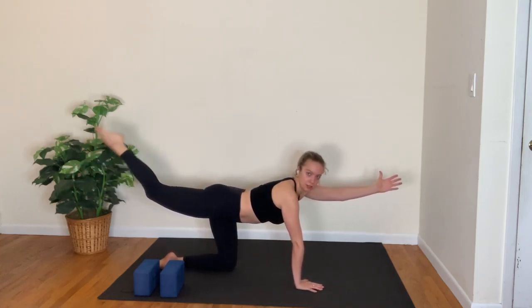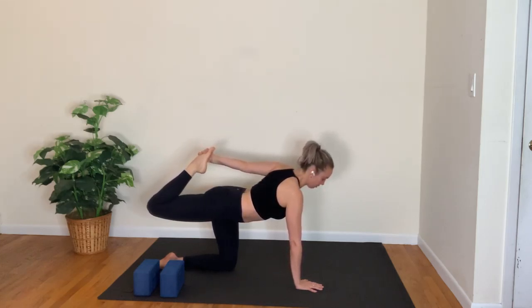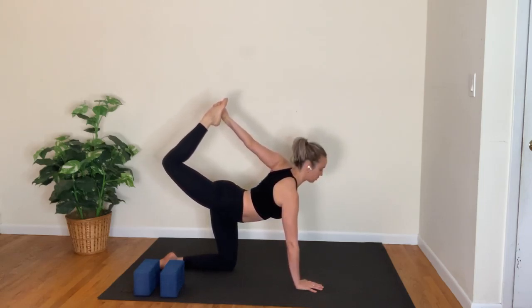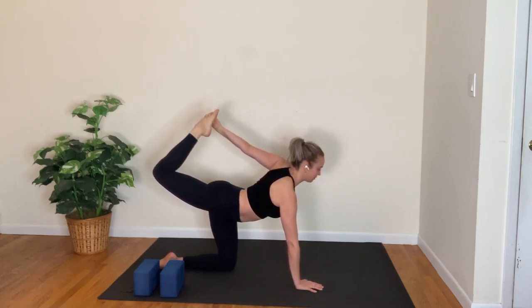You can either stay here, or bend the back knee and reach back to grab the foot with your left hand — tiger pose. Kick the foot into the hand so you open up the shoulder and the front of the chest. One more full breath in, and a long breath out.